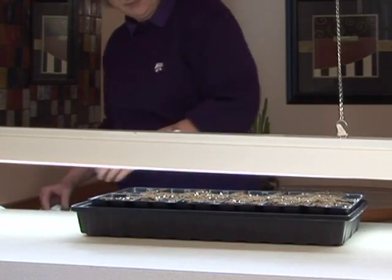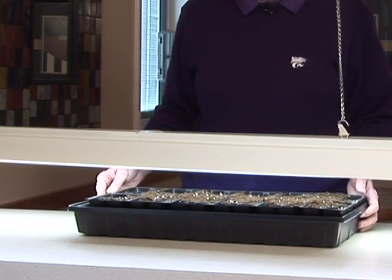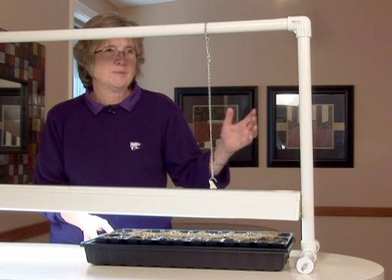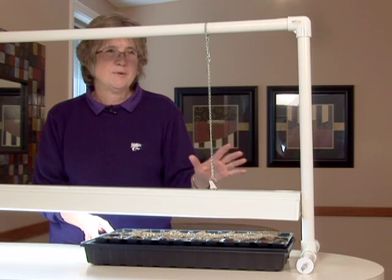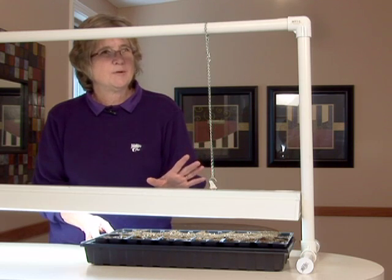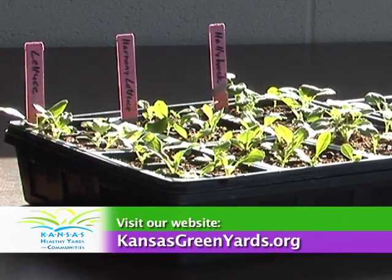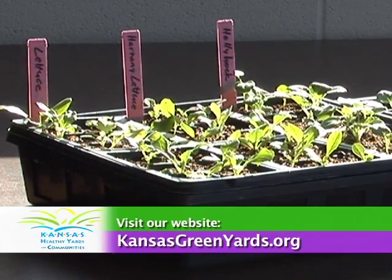So if you don't have a lot of light in your home and you'd like to grow some plants in the basement, in a heated garage, or maybe in your classroom at school, consider building a PVC light stand. It's easy, it's simple, it's not very costly, and it's a way to grow a better quality plant. For more information, visit your local Extension office or visit our website at KansasGreenYards.org.